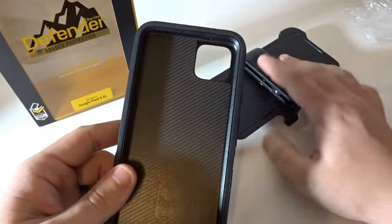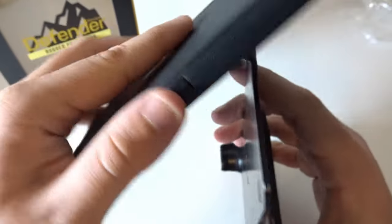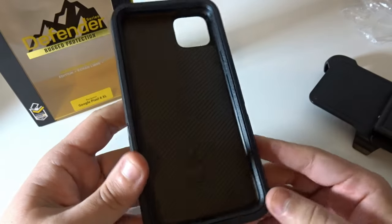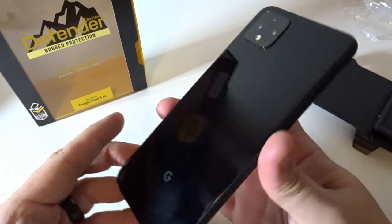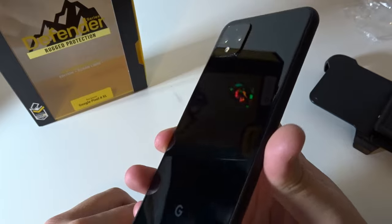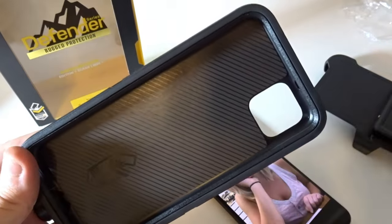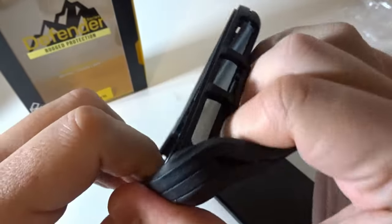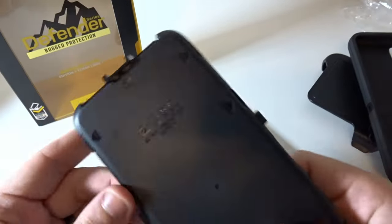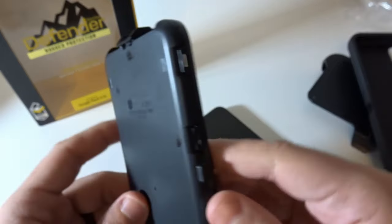The only issue you would have is if there's an edge and you drop it and it hits there — you may have a broken screen unless you have some type of screen protector. Here's my phone with no case — such a shiny, beautiful phone. Now we're going to get the OtterBox case apart. Once you get one of the sides rolling, the rubber piece just kind of peels off, and then this is the little clamshell. They tell you right where all the marks are so you know how to pop it apart.